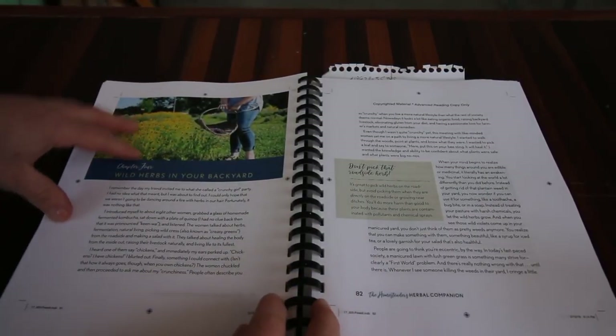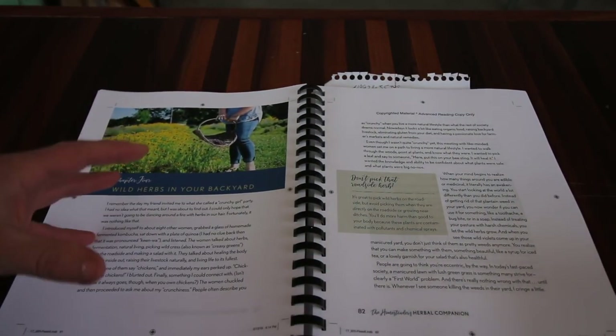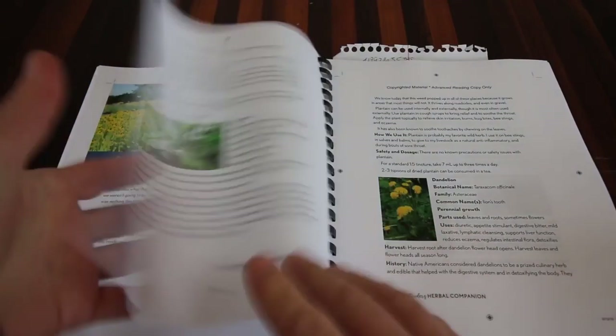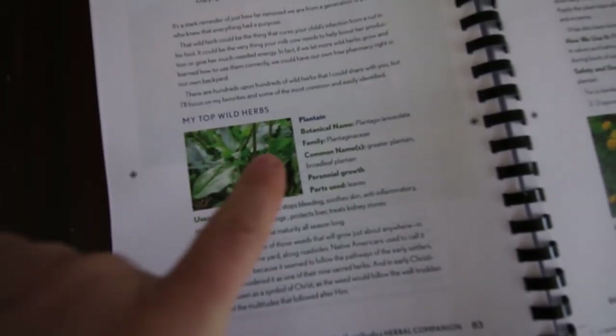The next chapter I really enjoyed is Chapter 4: Wild Herbs in Your Backyard. There are so many wonderful wild herbs we can be using, and the best part is you probably don't even realize you have them. A lot of these wild herbs we think of as weeds, but there are so many beneficial properties to them. There are a few we use personally on our homestead. My favorite one is the first one she touches on in this chapter — which is plantain. Plantain is one of those herbs that grows everywhere.